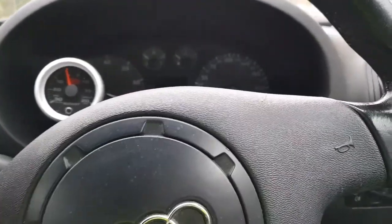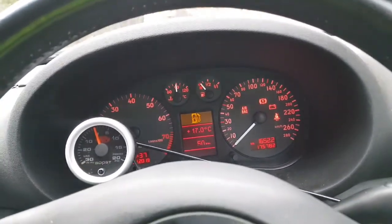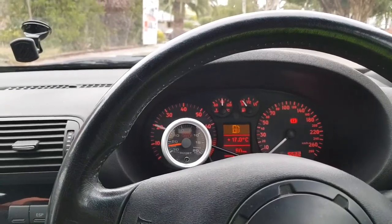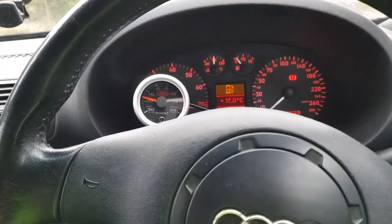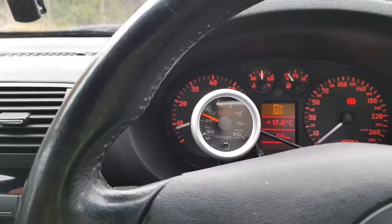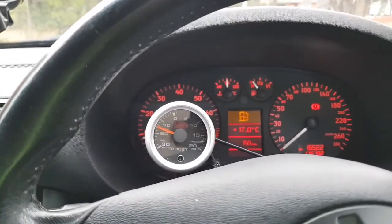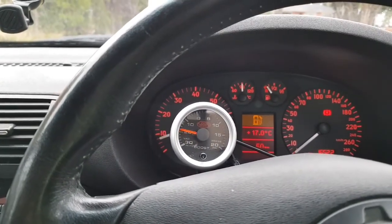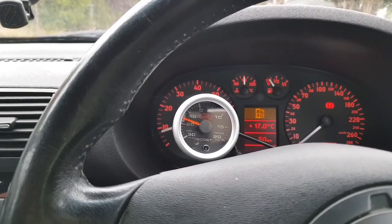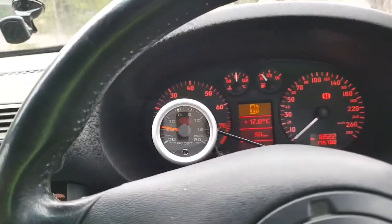I'm starting to really believe it might be the airflow meter, like I've been saying before. But I can't be sure until I do a scan, which I'm about to do - I'm trying to find a place to get this thing scanned. You can see the revs going up and down on their own - it stopped now, let me give it some revs. There it goes again up and down on its own - I'm not even touching the pedal right now. It's really annoying.